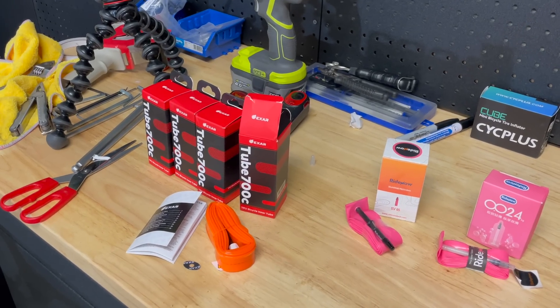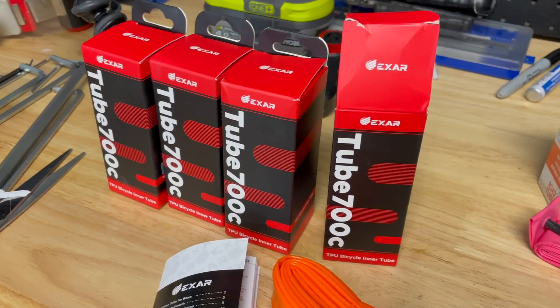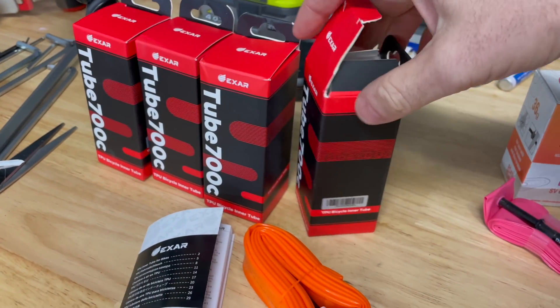Onto the products at hand that I did pick up as media samples from Eurobike this year. Starting off with the XR brand, which is Magine's high performance brand, and their road tubes. Specifications on the side of the box: 700c for road wheels, 36g claimed weight, compatibility with 23 to 28mm tyres, and a valve length of 60mm, which will suit my tyres. You get the manual, the tube itself, and an anti-rattle sticker for the valve stem. Let's put that on the scale — 36g as claimed.